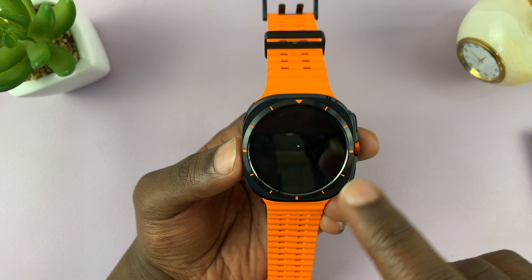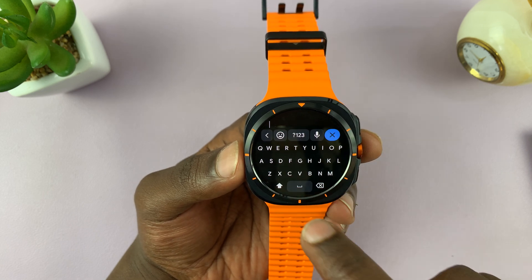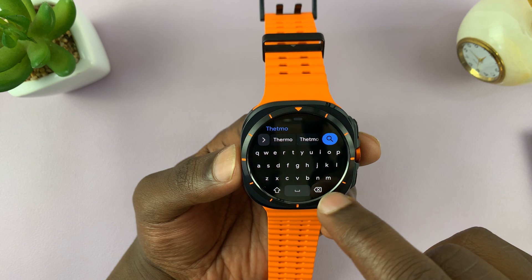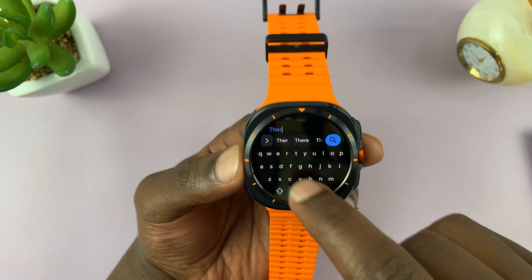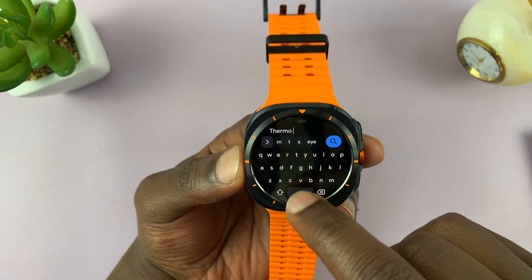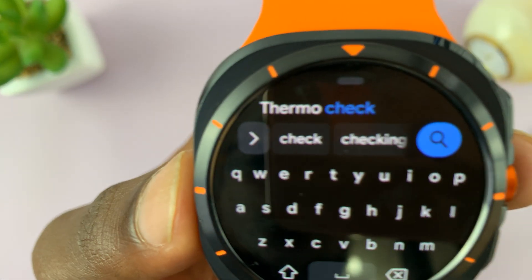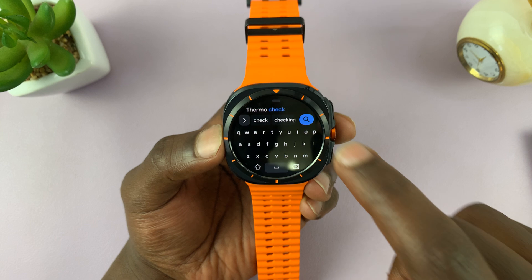Then you're going to look for an app called ThermoCheck — that's T-H-E-R-M-O-C-H-E-C-K. That's how you spell ThermoCheck. Search for that.